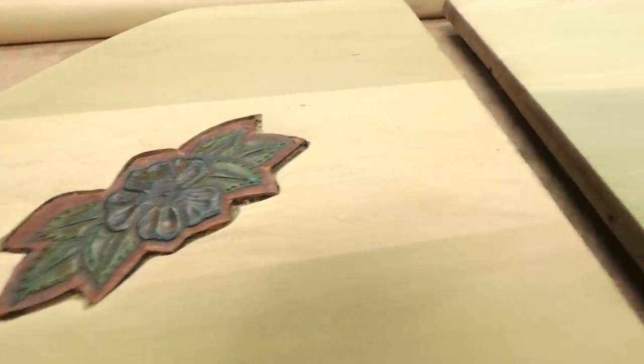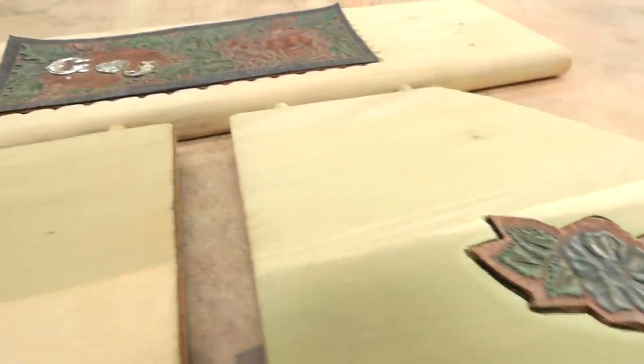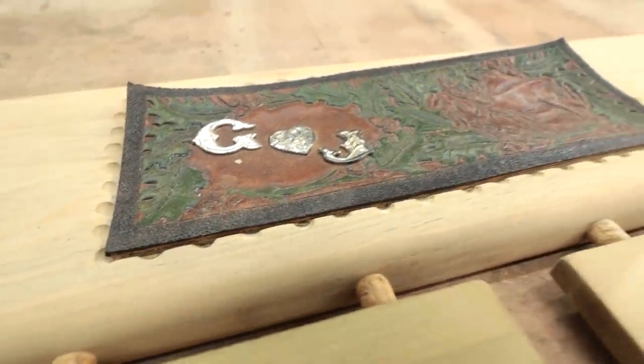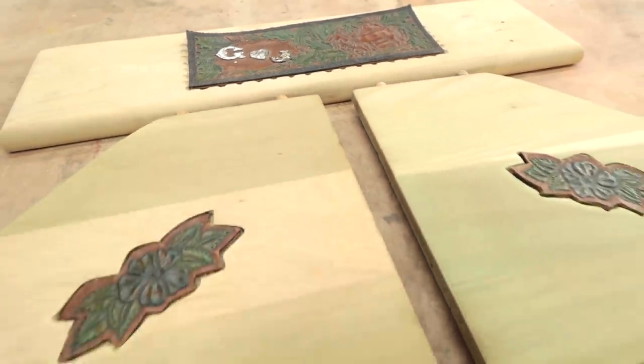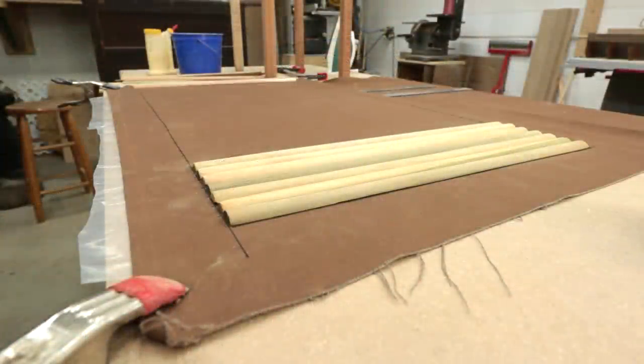Now that I got these all routed out, I'll go ahead and glue this table back together. I will wait until after I do all the finishing to glue those on. I tested the roll top in there and it seemed to be about the right length, so I went ahead and I'm going to glue a few extra on so I can always cut them off - it'd be easier to cut off than to add.